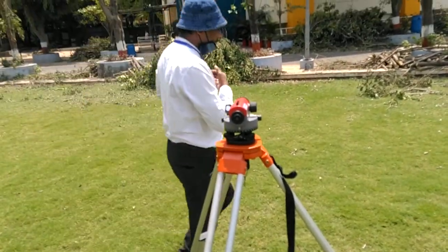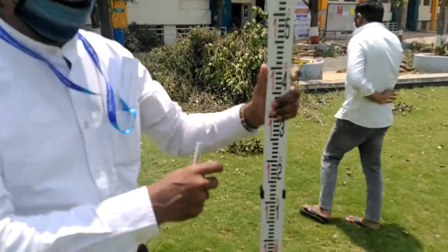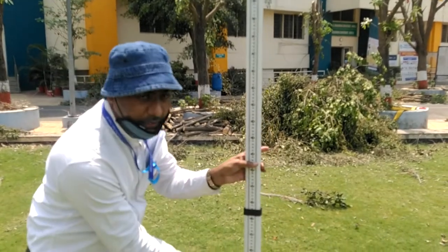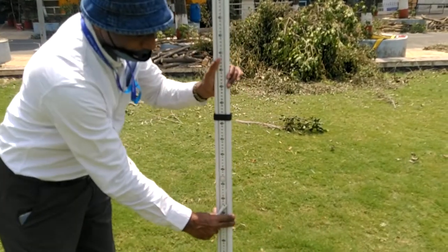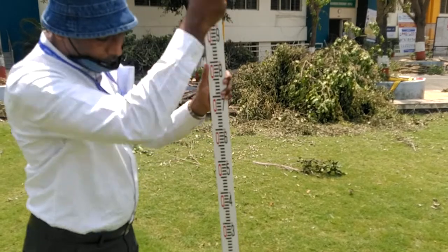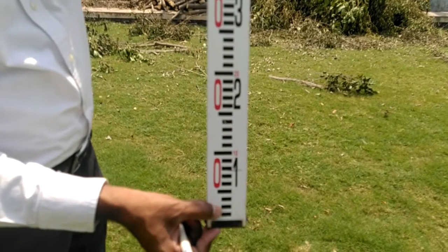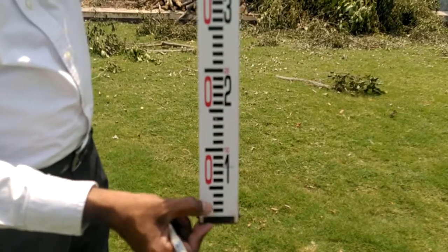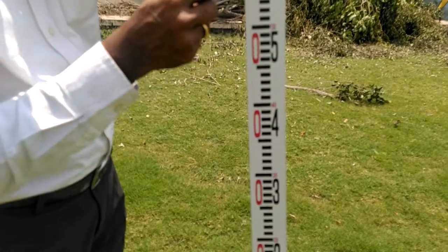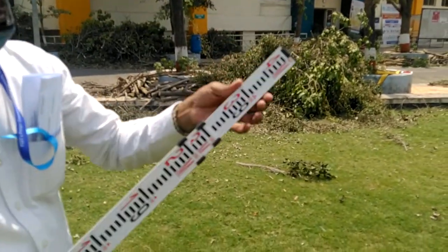Now let us see how readings are to be taken on the leveling staff. The leveling staff is used for leveling purposes and is kept always vertical. It has a push button at the bottom — if you press it, it goes in; when you release it, it automatically comes out. On one side the graduations are in centimeters, starting from zero. Each black graduation is 5 mm wide and the white gap is also 5 mm. So at the top it will be 5 cm, then 10 cm, making 0.1 m, 0.2 m, 0.3 m, up to 1 meter.